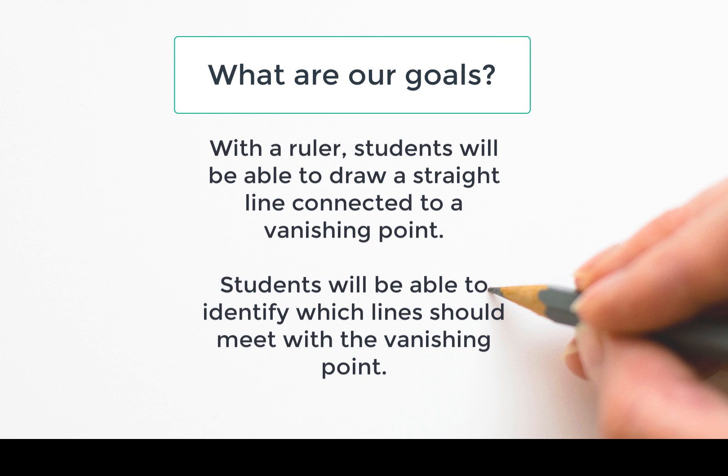So what are our goals? With a ruler, students will be able to draw a straight line connected to a vanishing point. You're also going to be able to identify which lines should meet the vanishing point, because not all corners of our shapes will go to the vanishing point.